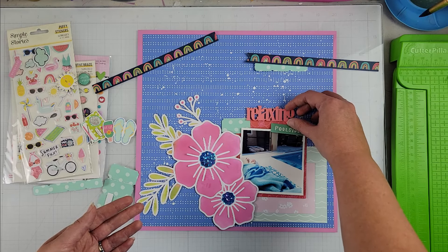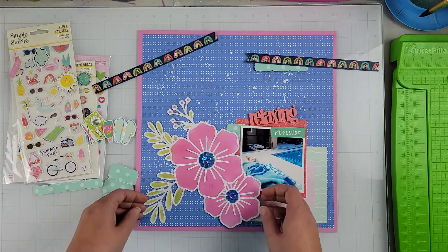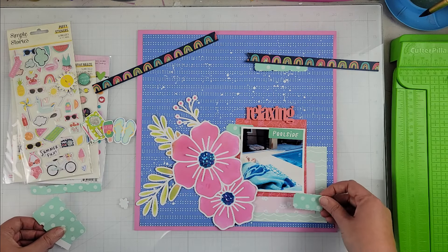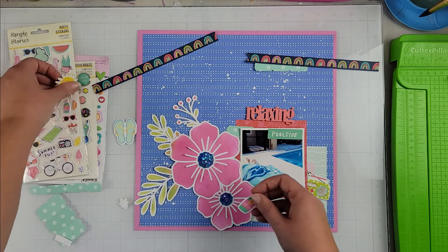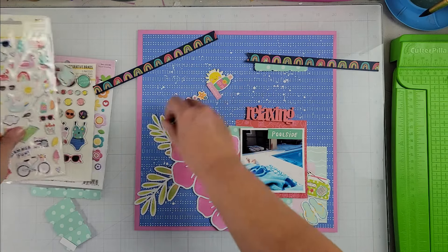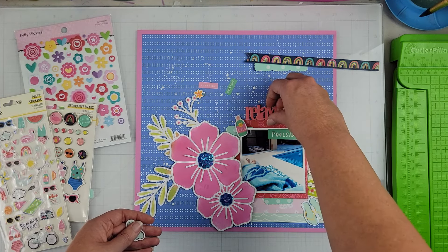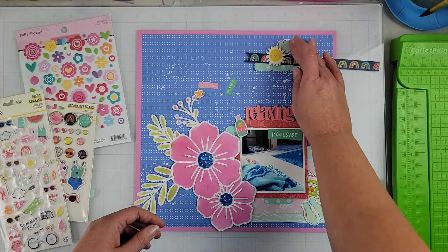I've gone ahead and layered up my pattern papers and my photo, and I've placed my cut file on the page. Like I said, that cut file is large and I knew it was going to take up a good portion of the page. What you're going to see me do here is lay out where my embellishment clusters are going to go. I know I'm going to have three embellishment clusters — one up at the top right of the page, and then the rest of the clustering just around the photo.